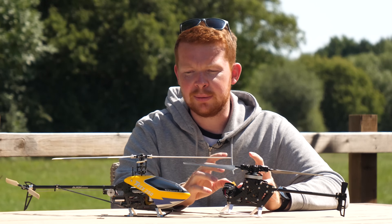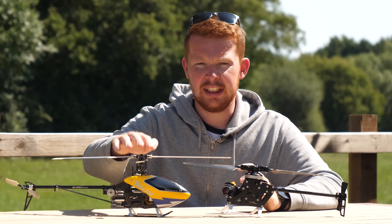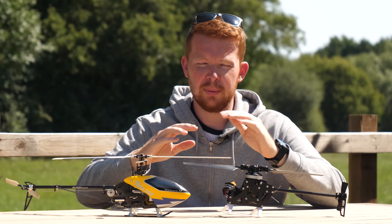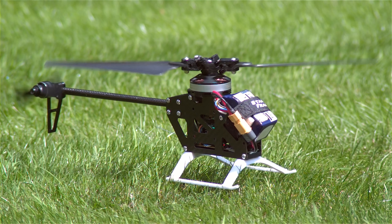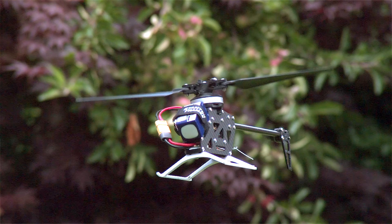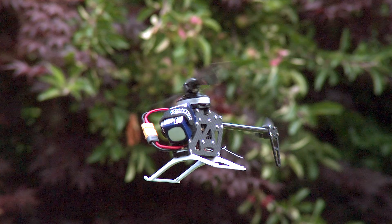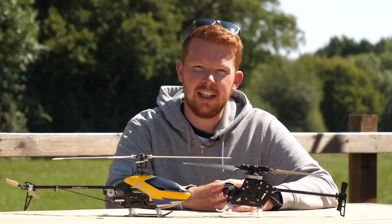It doesn't fly quite as well as a full helicopter rotor head — a proper one can control both blades individually and simultaneously, giving pitch, roll, and collective pitch control, meaning it can even fly upside down. This is essentially a fixed-pitch helicopter with limited control. In any wind, if it isn't perfectly balanced, or during hard maneuvers, the motor gets quite hot very quickly. That said, for a small, lightweight, and cheap aerial vehicle, it works really well.